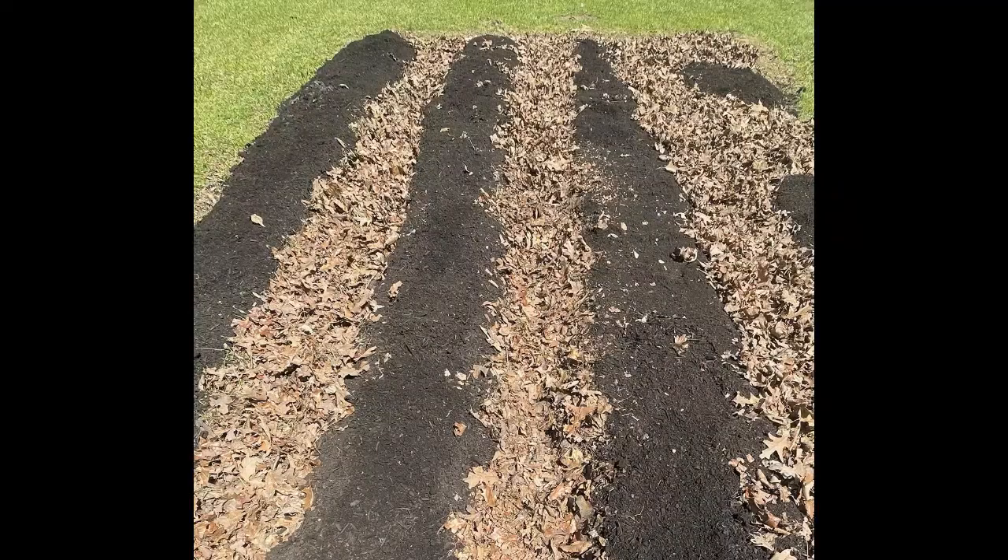He's just evening them up and smoothing them off. So join us in part two and we'll start planting and adding straw and a few more tips.